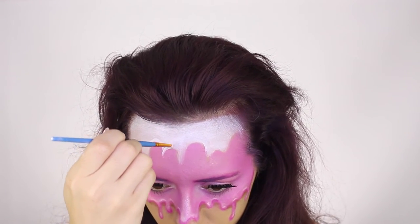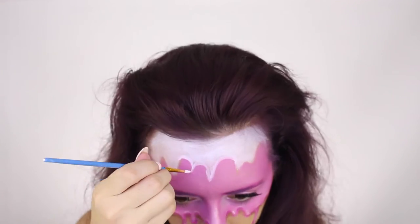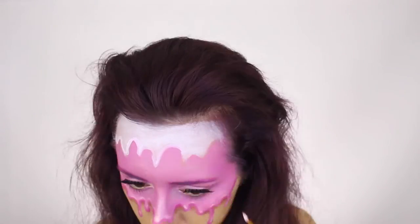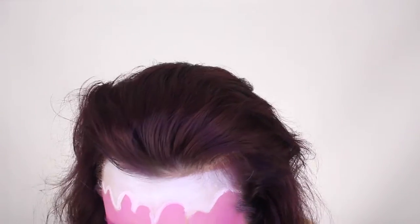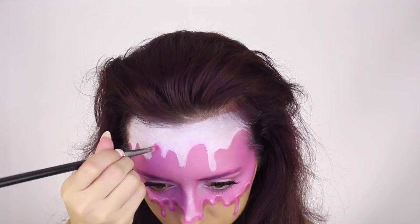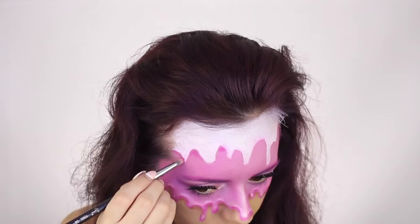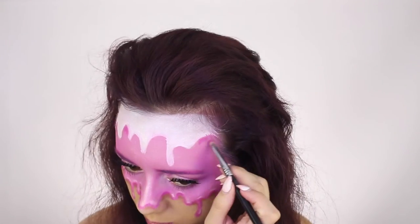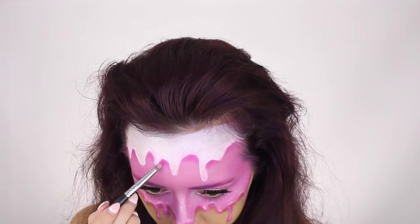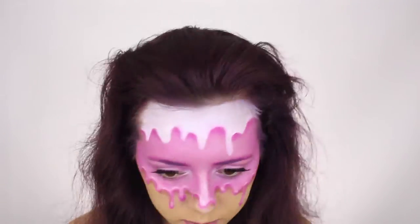I'm just taking a paint brush and really defining the drips on my forehead. Same goes with the pink — you want to add some shadows — so I'm taking a dark pink eyeshadow, since the ice cream is pink, so the shadows will be pink.